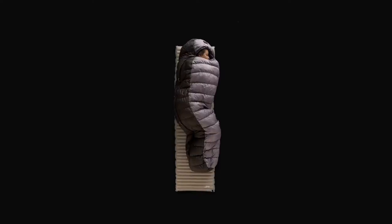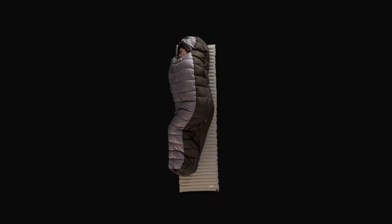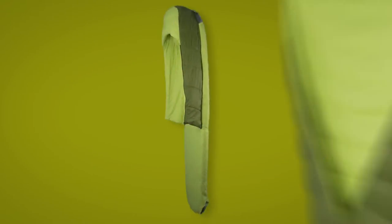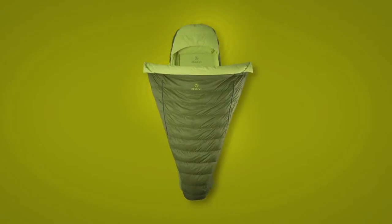The mummy bag — it's light and it's warm, but it's uncomfortable. We thought there has to be a better way, a way to sleep naturally like your bed at home. Presenting the Zen Bivy bed, the world's first two-piece sleeping bag.